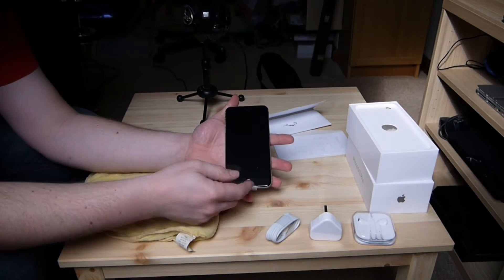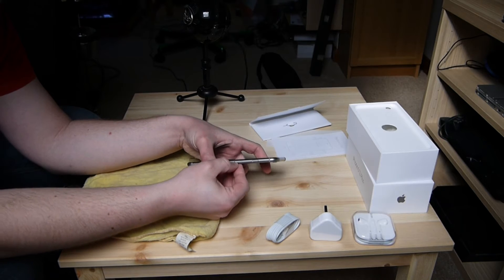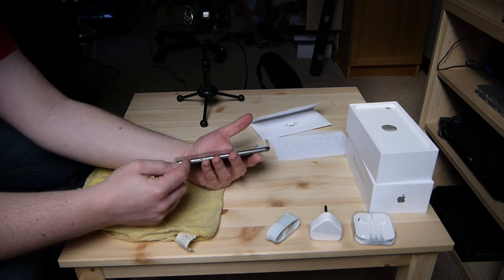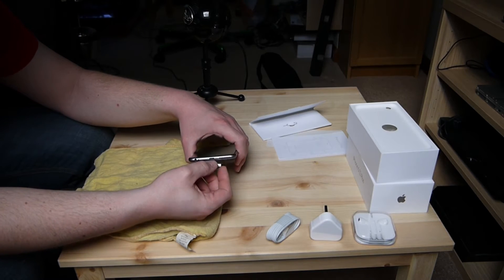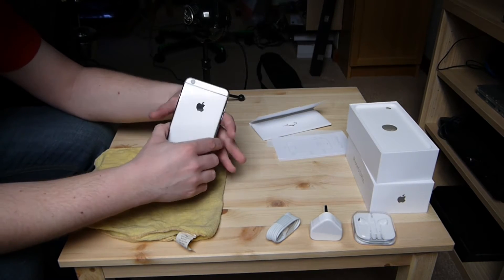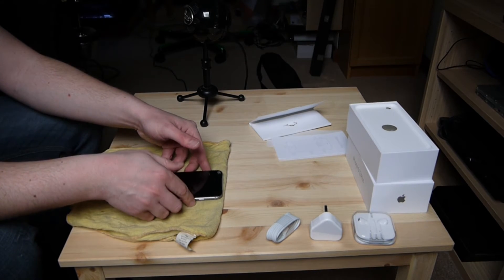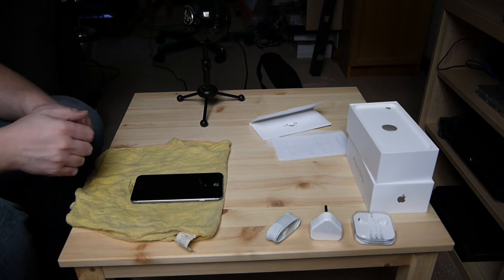So let's take a look at the phone itself. We've got the usual home button at the front. On this side we have the SIM card tray, which is where a nano SIM will go. Power and lock button, nothing at the top, and on this side we have the silent mode switch and the volume rockers. On the underneath we have the mono speaker, lightning connector, microphone, and 3.5mm headphone jack. On the back we have the camera, another microphone, and a flash.